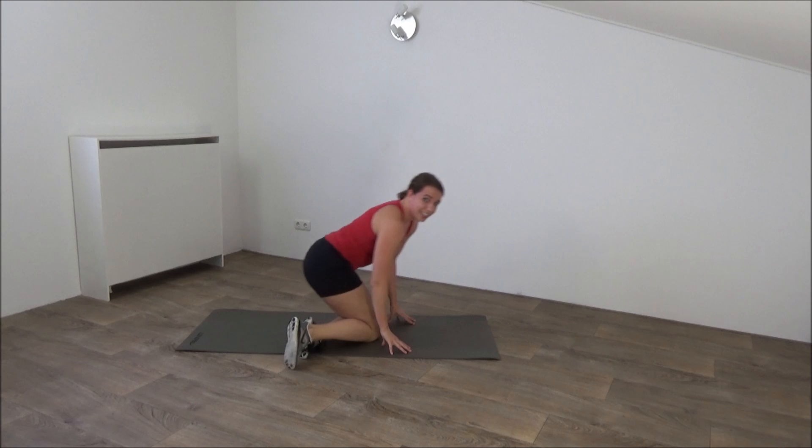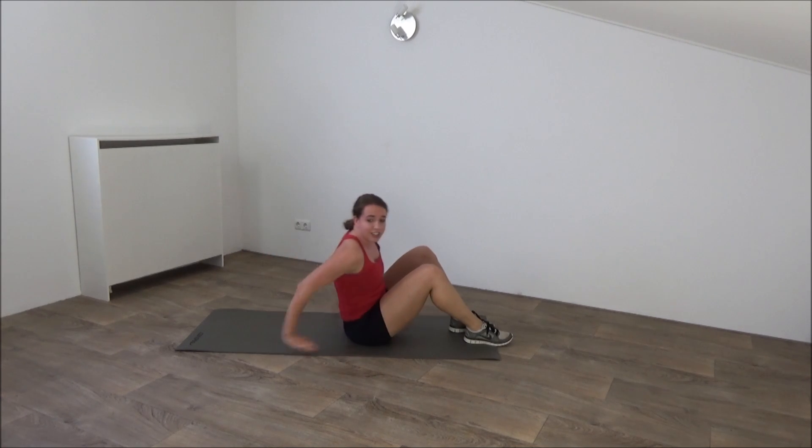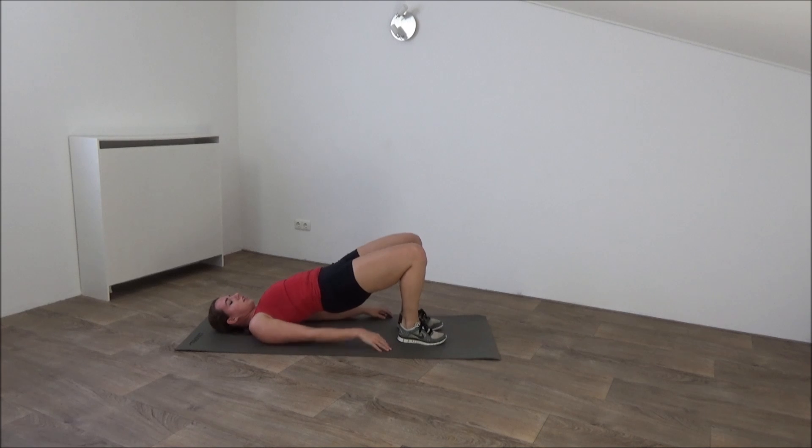Move over to the other side. Go to do the bridge. And when we do the bridge, we pull our knees in. Get ready. Hips up. Squeeze your glutes.